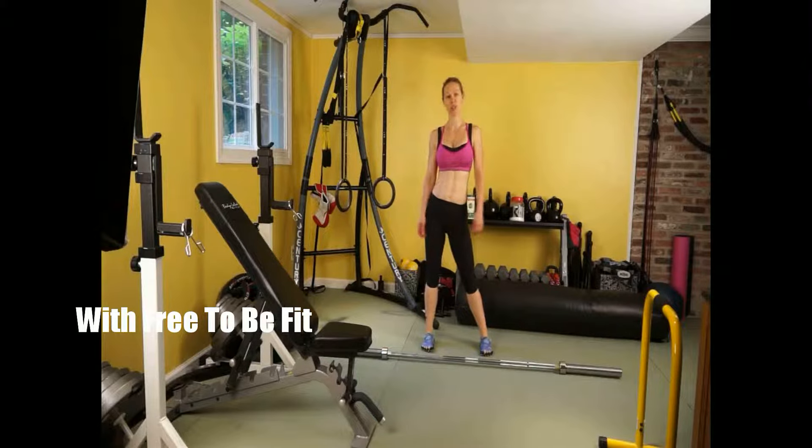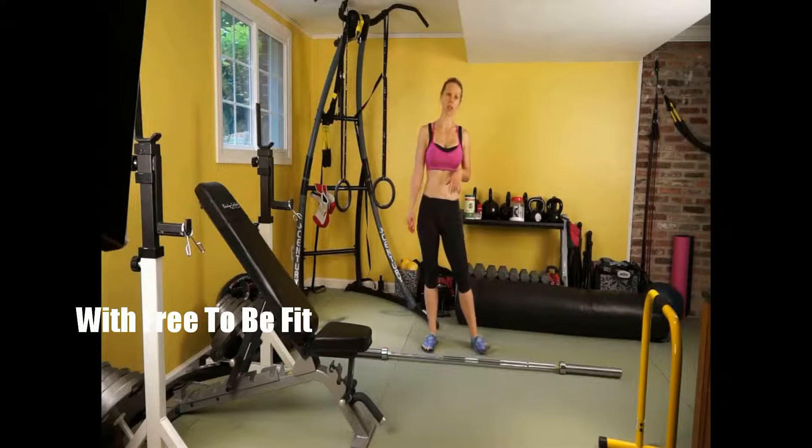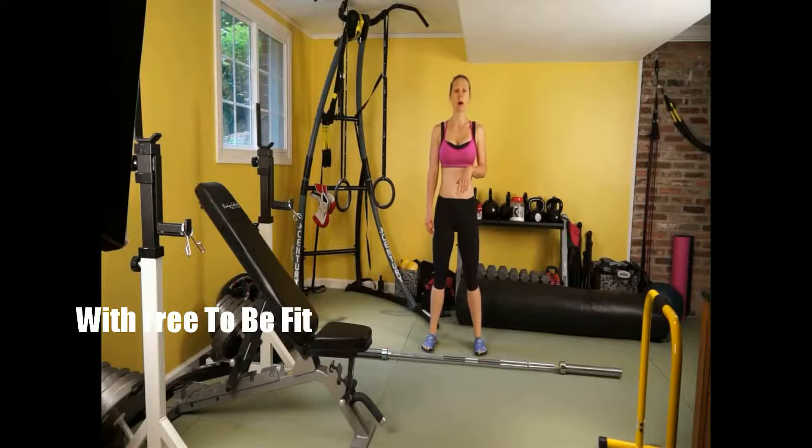Hi guys, this is Susanna with Free2BeFit and today we're doing four exercises: a front squat, reverse pull-up on the rings, deadlift, and elevated push-ups. We're doing four rounds, 15 reps each.